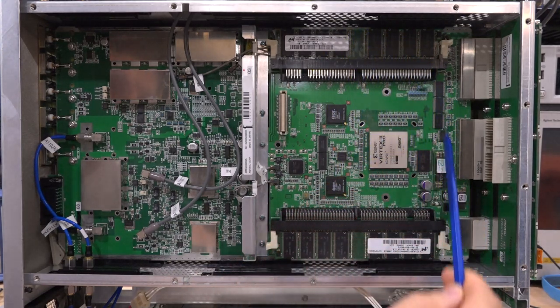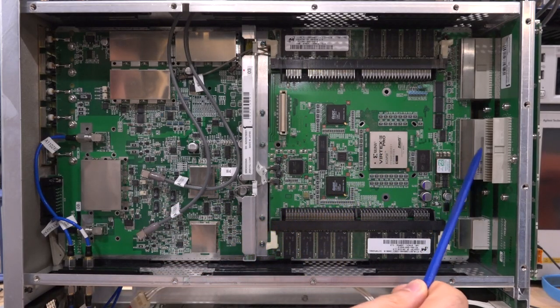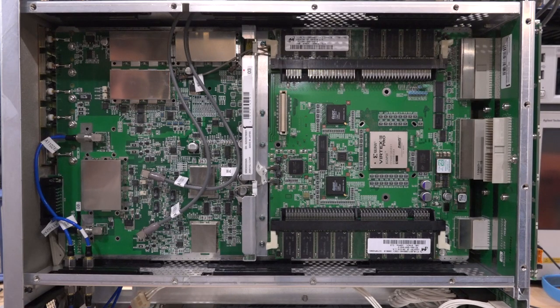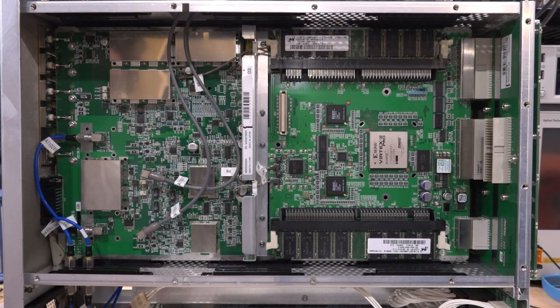This is basically a streaming device - it grabs data from memory, pushes it through the FPGA, and that eventually finds its way into the mixers on the output of the arbitrary waveform generator. These two boards have to be pulled out. There's a main motherboard where everything is connected, and there's another connector where another board could plug in - not sure what that would be for. The RF portion is behind all of this from the bottom of the instrument, and we can look at that later.